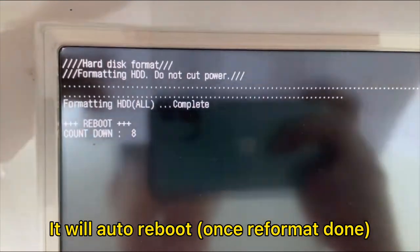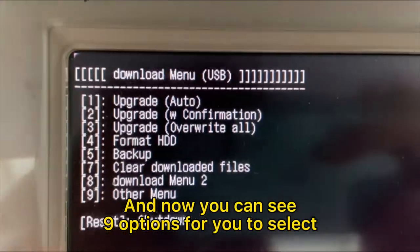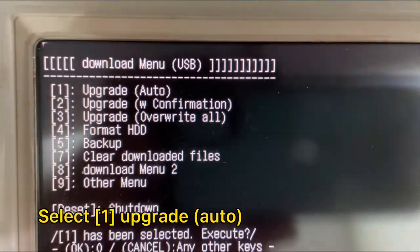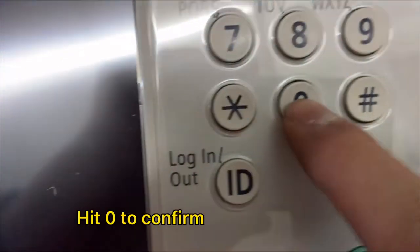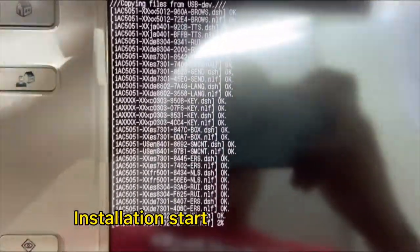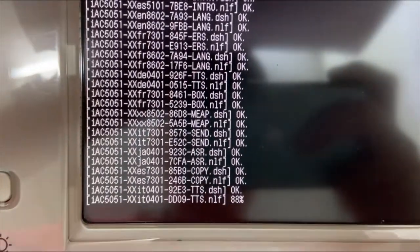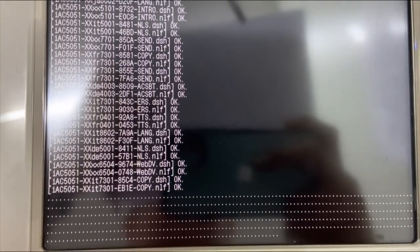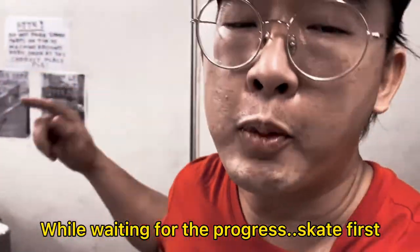Let's get started. While waiting for the progress, let's get started with the reformat process.